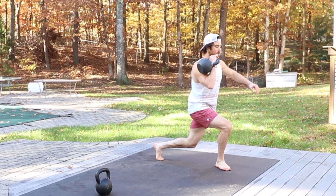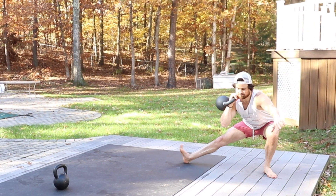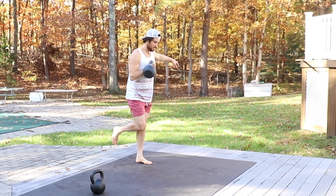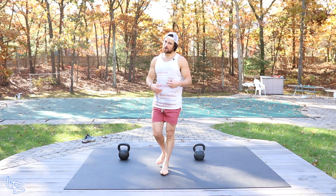I've been doing this flow for a couple of years now, so it might look easy, but it takes a lot of coordination. Again, modify away. And down. You get the legs, you get a good full body to start it off.